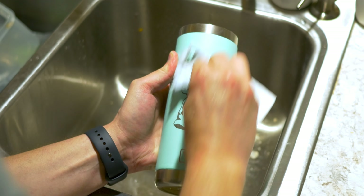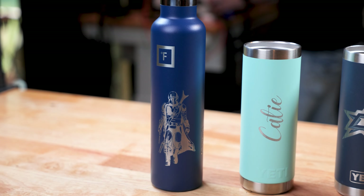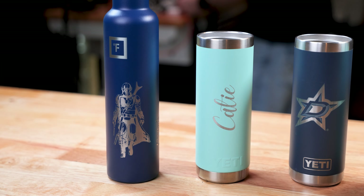To clean the tumblers, you will want to use a magic eraser and water. These tumblers turned out great and I will send these out this week.